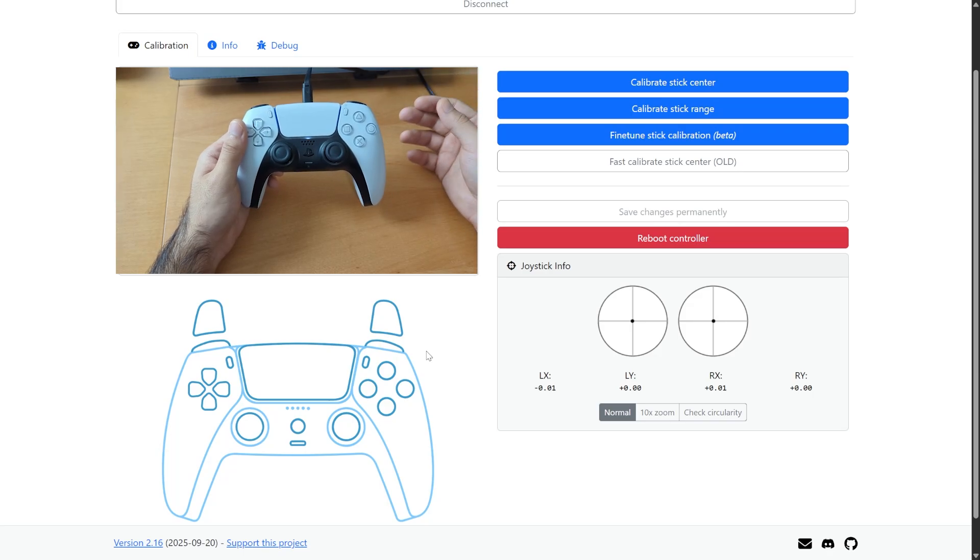Calibrating your joysticks just got a lot easier. Welcome back everyone, I'm Botofix, and today I want to show off a new update for the DualShock Tools website.